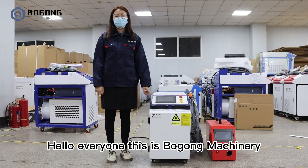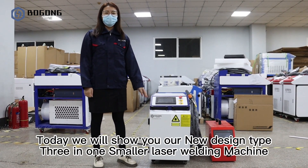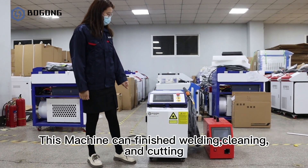Hello everyone, this is Bogo Machinery. Today we will show you our new design type 3-in-1 smaller laser welding machine. This machine can finish the welding, cleaning and cutting.